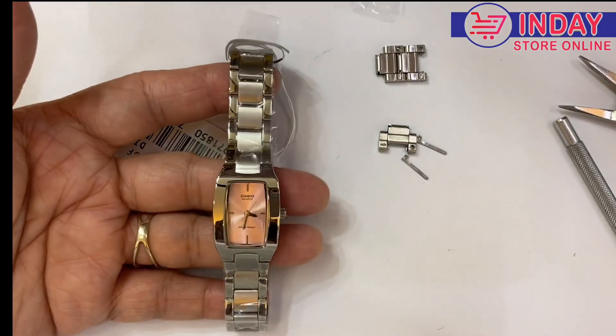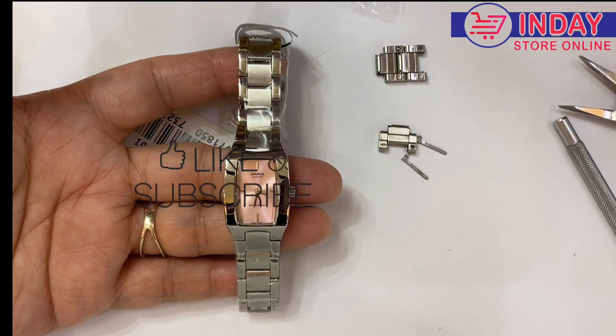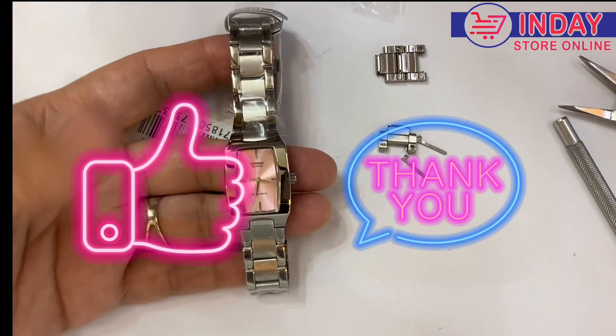Thank you for watching Day Watch and Lifestyle. Please don't forget to subscribe to my YouTube channel and click the bell button so we can notify you every time we have new watches and tutorials. Thank you and bye bye!